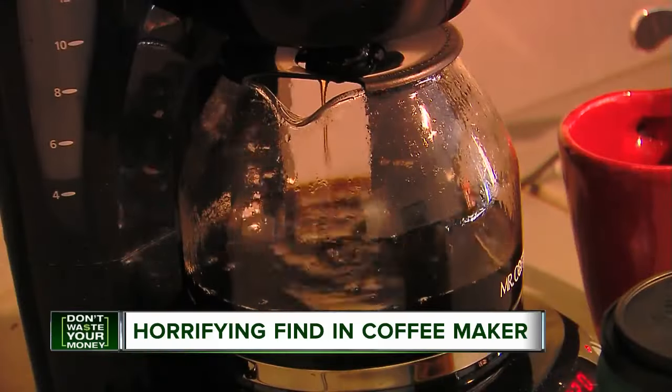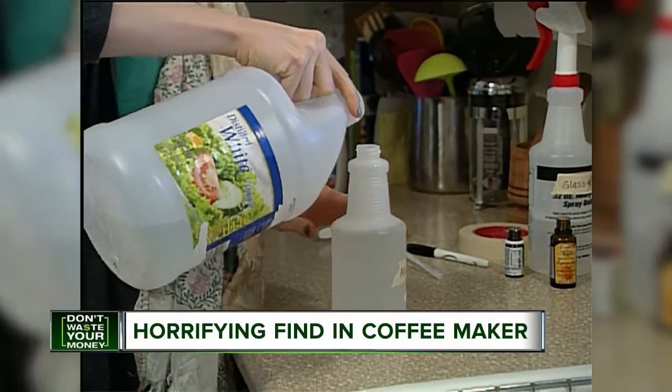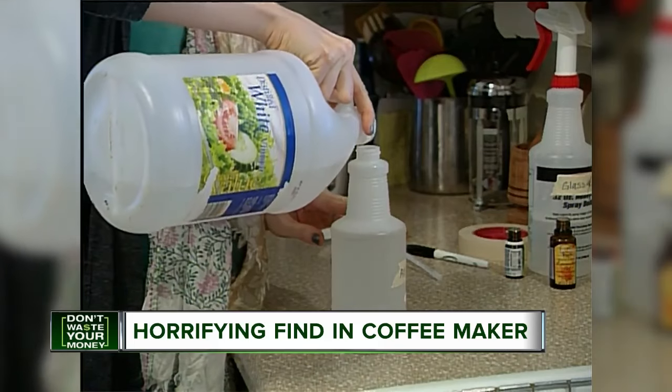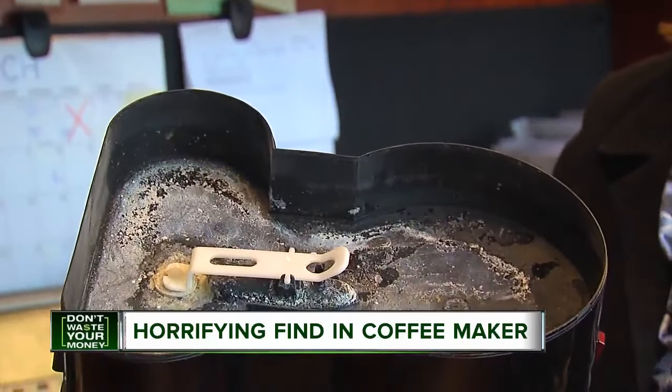So what can you do to protect your family? Most brands instruct owners to clean the machine regularly with white vinegar — it dissolves crud and helps disinfect. Stephanie says she has a message to everyone else with a home coffee maker: you need to be able to clean that area.